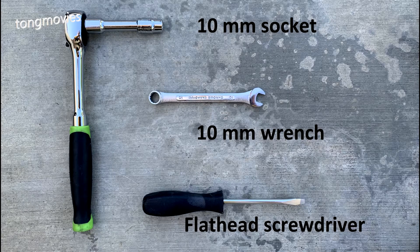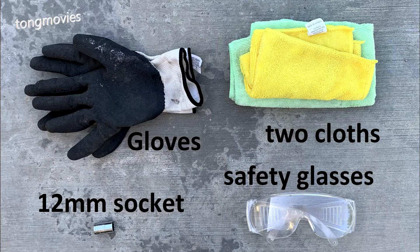The required tools are a 10-millimeter socket, a 10-millimeter wrench, and a flathead screwdriver. Highly recommended and/or optional are gloves, two cloths, a 12-millimeter socket, and safety glasses.